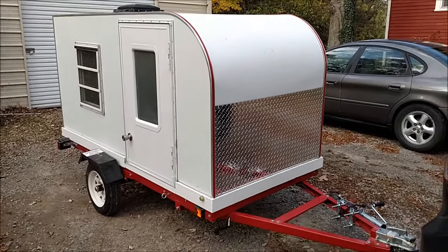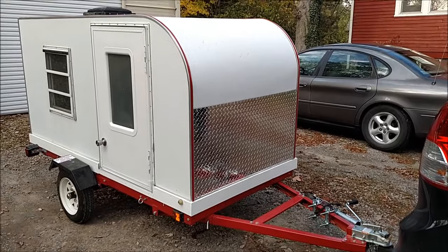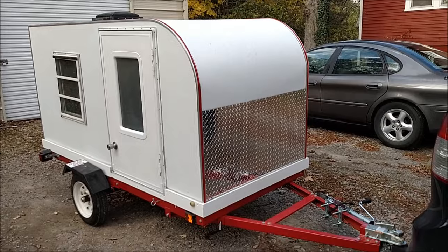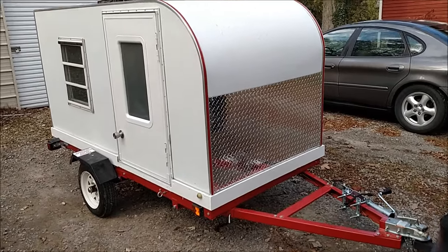Hey there YouTubers, it's finally time I get to reveal my camper — everything is done. I took it out a couple times this week, so I'm gonna give you guys a tour of it now that she's finished.